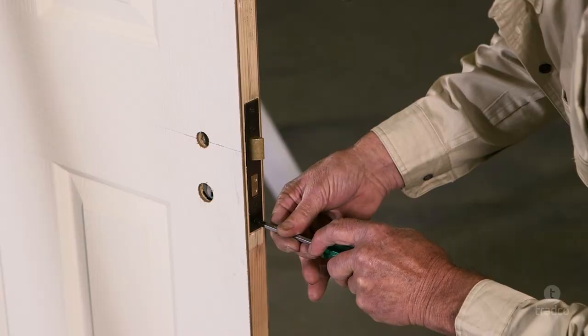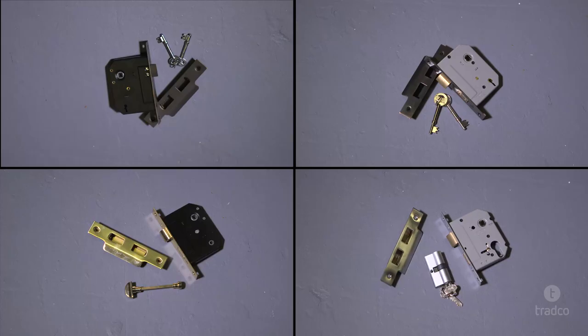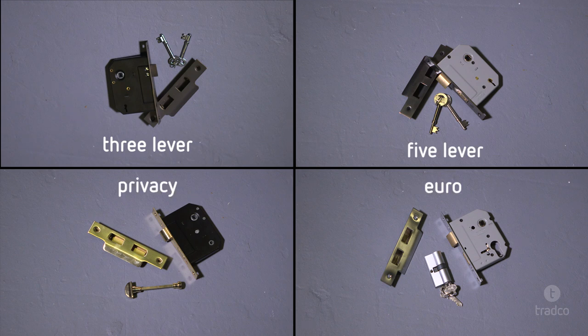Hi, I'm Paul from Tradco. Today we're going to demonstrate how to install a mortise lock in a timber door. We provide four different types of mortise locks: three lever, five lever, privacy and euro. For a detailed overview of these lock types, please head to our website. The steps in this video can be applied to all four styles.